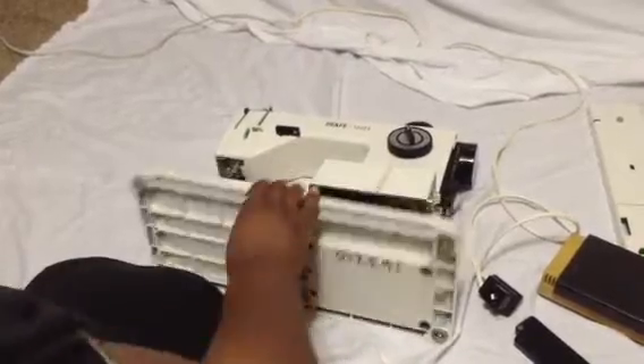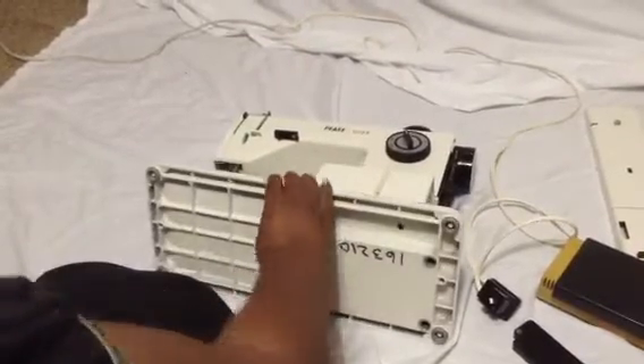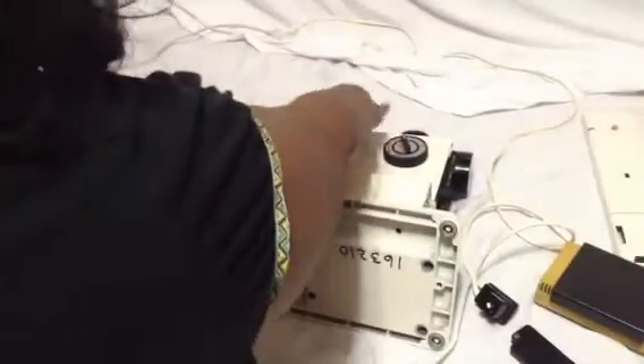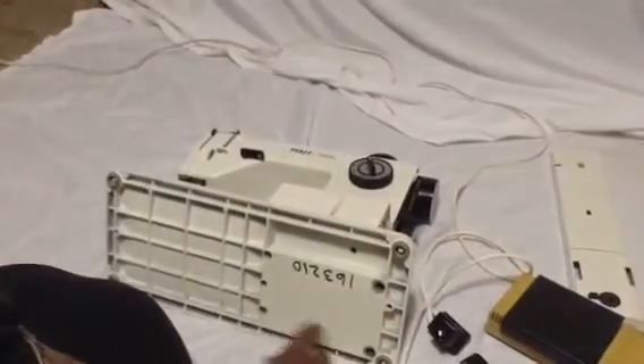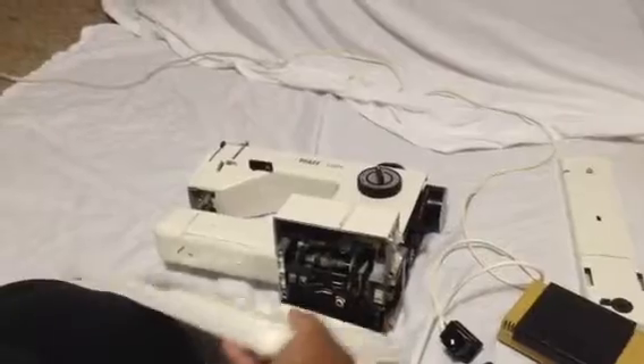So to even get here — and it's really easy — you snap off the top, this side is held by one screw and you give it a nice little tug, and then you get these five screws from the bottom and set it to the side.